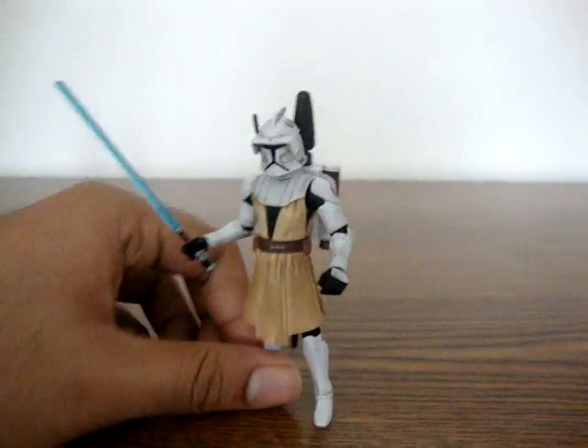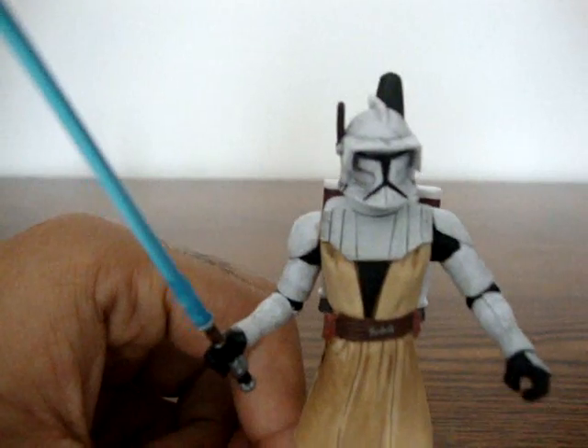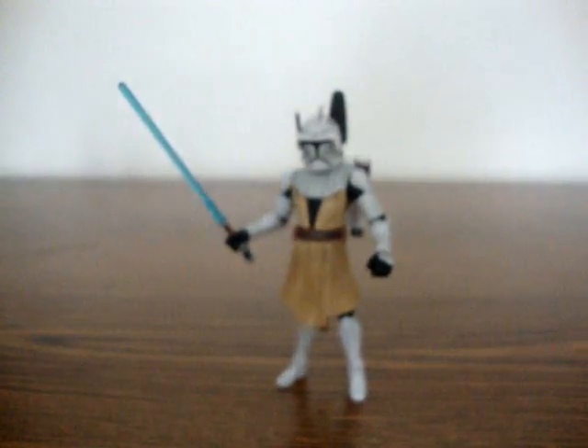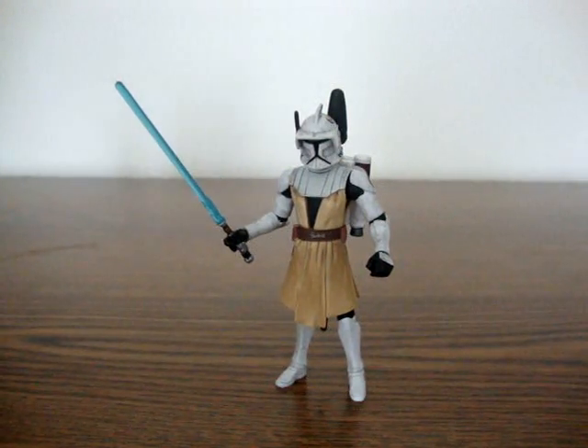Very nice figure overall. There's even detail in this helmet — a lot of battle damage detail that goes with the rest of the figure. Before I do the rating, actually, I want to compare the figure.